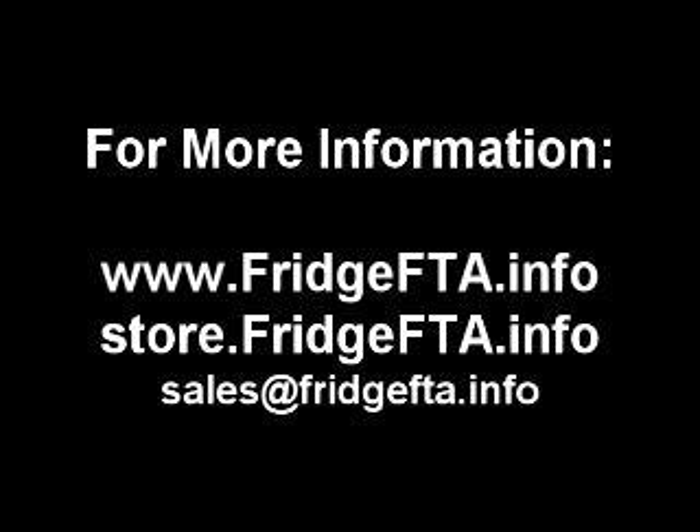Congratulations — you've just successfully installed your C-band on a small dish. If you need further information on the project, please visit the Fridge FTA forums at www.fridgefta.info. To get everything you need to do the project in one place, please consider the Fridge FTA store located at store.fridgefta.info.